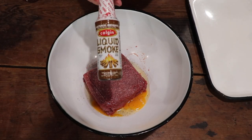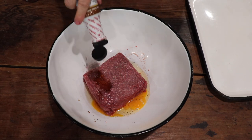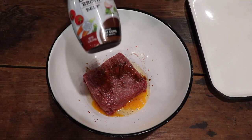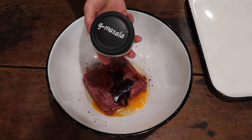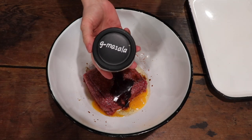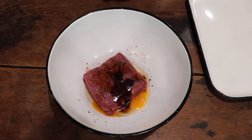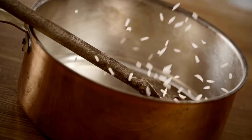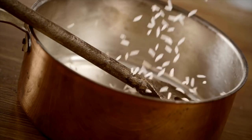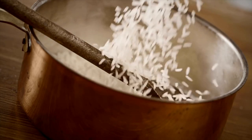A dash of liquid smoke, beef broth — about a tablespoon of each — and homemade garam masala. You can go to the blog; I'll leave the link above and below so you can print out this recipe and make your own. It lasts over a year. It adds a nice little kick. I also made a lot of extra rice, and I'll show you at the end of the video what I do with stuffed pepper leftovers — you'll have to stay tuned.